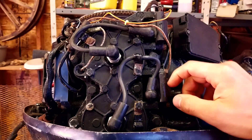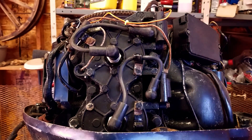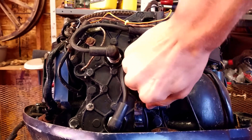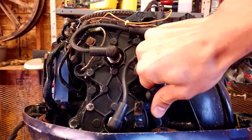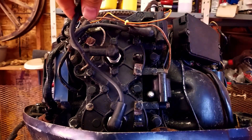Now the first thing we want to do is disconnect our spark plug lead from the coil pack. Sometimes they're a pain to get off. We're going to lay that to the side.